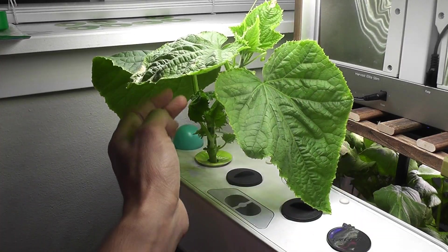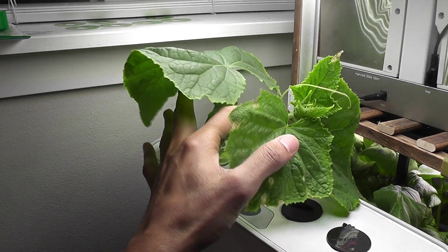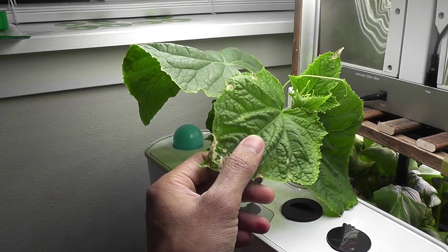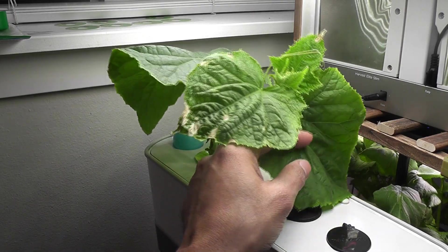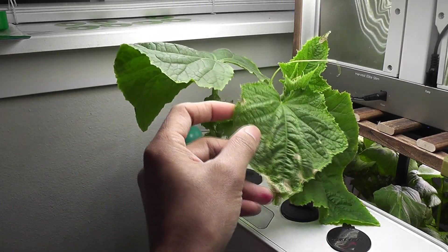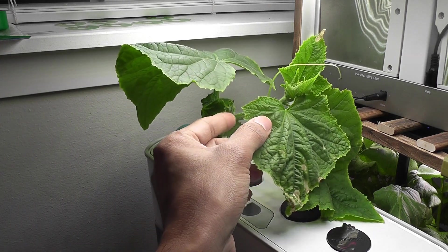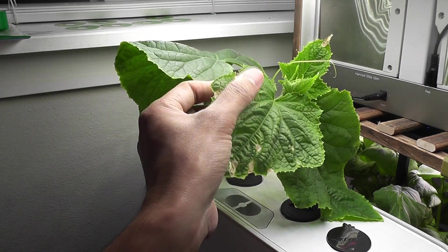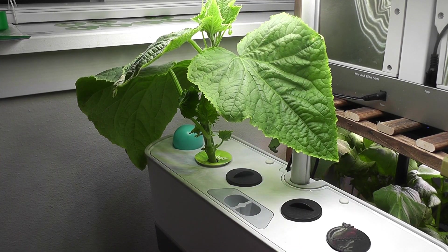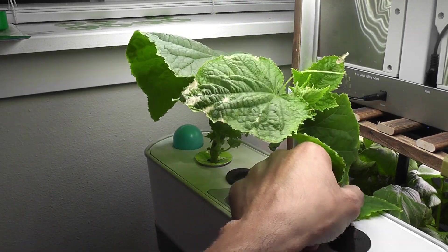I am making one important change in this growth cycle from this point. Since the plant is getting huge, it started drinking lots of water, so I started adding more nutrients. I am still following the nutrition reminder and adding 8 ml of nutrients every time when I refill the water. Cucumber plants are heavy feeders, so they will always enjoy additional nutrients.